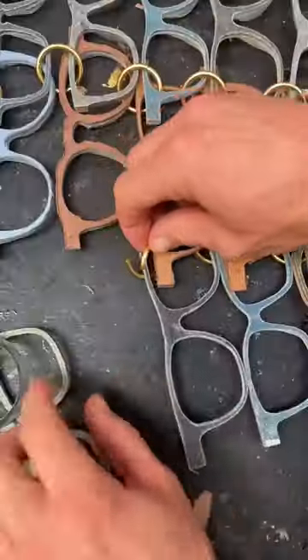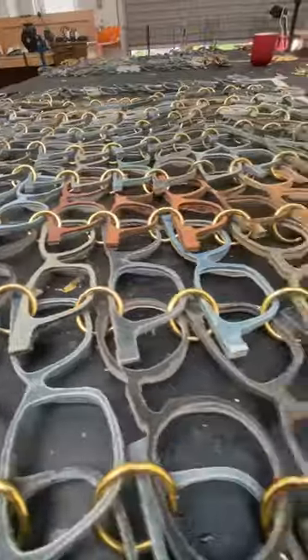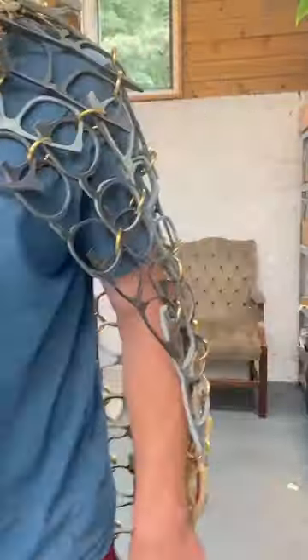I started connecting them using those rings. It reminded me of a sort of sunglasses chain mail. I'm very pleased with the way that my cloak turned out. I think that it's absolutely excellent. Do you agree?